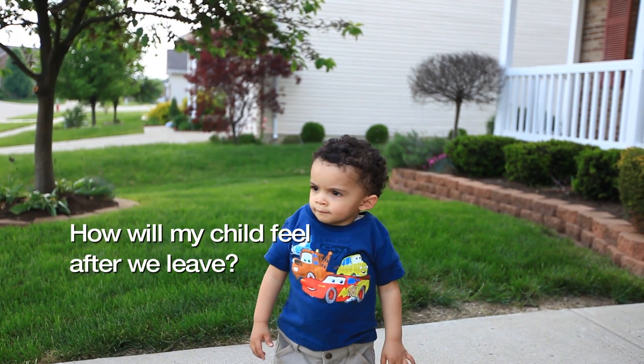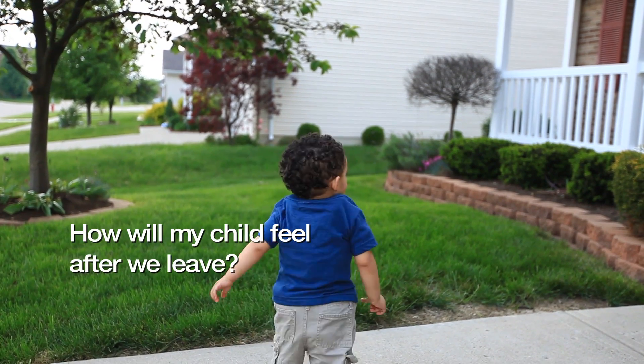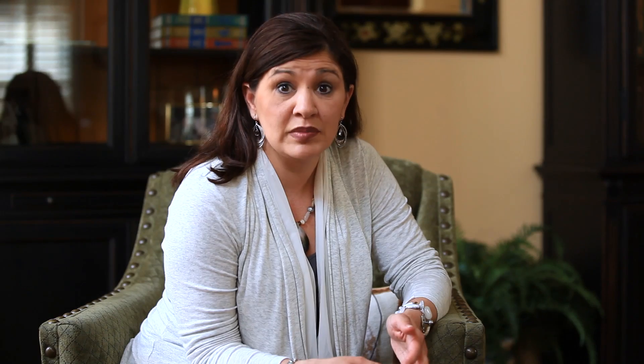When you go home that day, you're probably going to be very cranky from the anesthesia and from the cast. They're going to be irritable — it's something different, it's heavy. They're probably not going to be able to walk or crawl that day, and sometimes it takes kids up to about a week before they will start walking or crawling again.